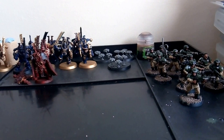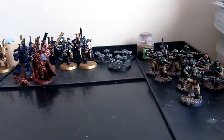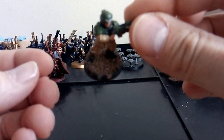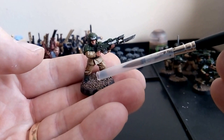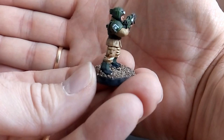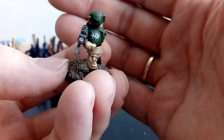Now I'm going to finish these guys - I'm going to dry brush the base. I won't use this brush because this is a wash brush. This miniature is basically done. You've got the transfer on there and that transfer was a pain - I have weathered that transfer so that's why it looks a bit damaged. So I'm literally just going to dry brush the base.